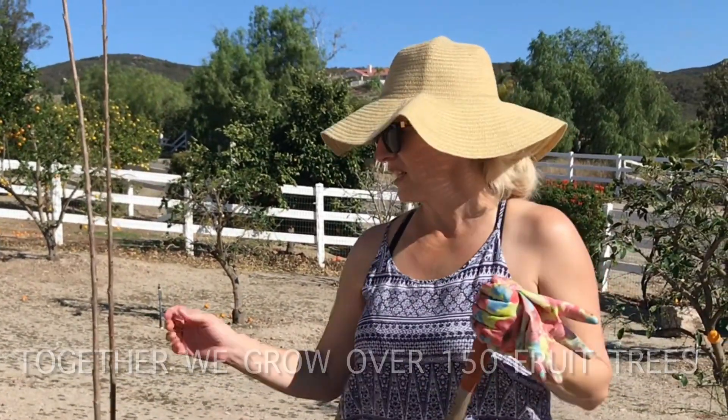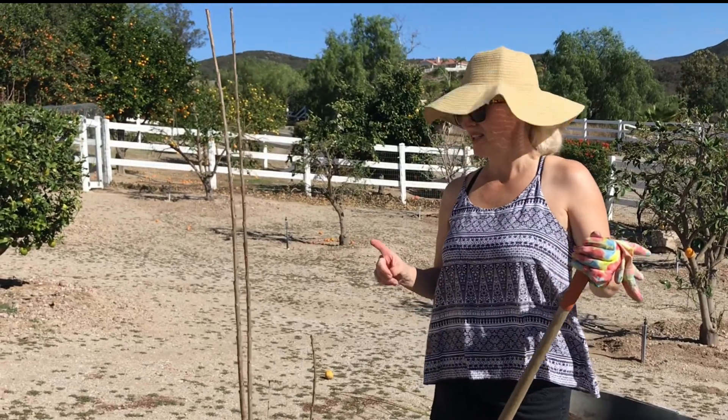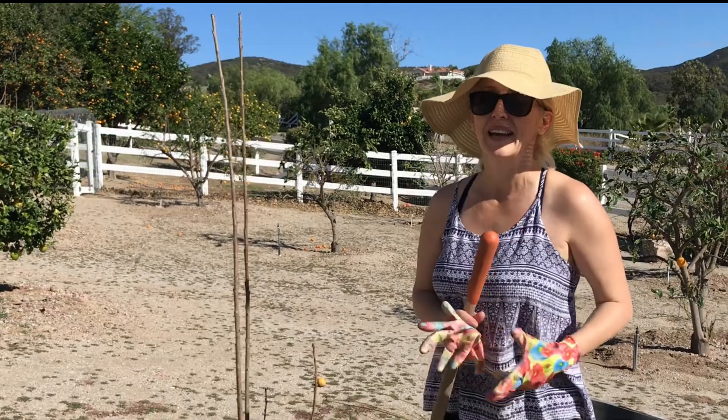This year the kids and I are planting five new trees. We're gonna experiment with cherry trees — we have two different cherry trees, two new peach trees, and this time we're gonna grow plums as well.